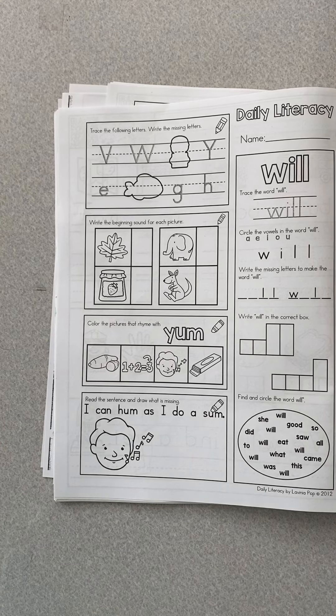Good morning, boys and girls. Today is Friday, March 12, 2021.